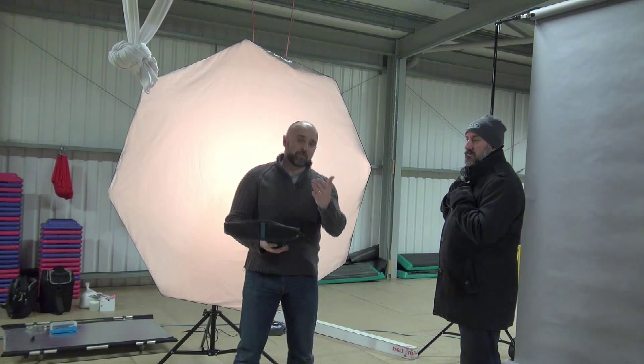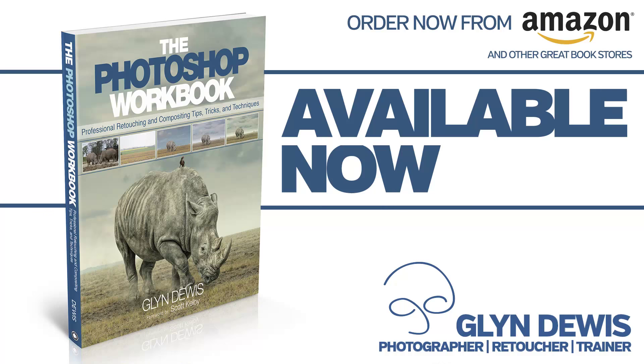So it's a really quick one for you, something for you to try — Cross Lighting or Rembrandt Lighting. I'll see you next week.